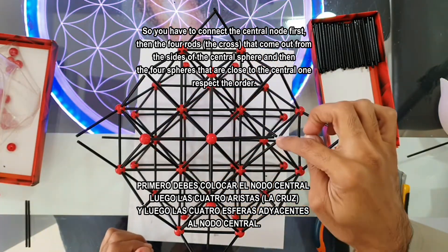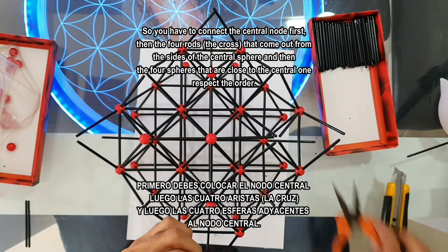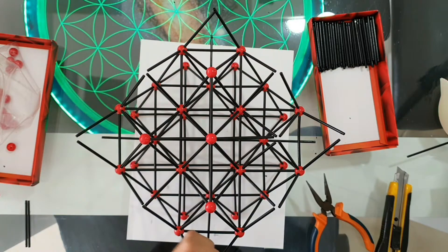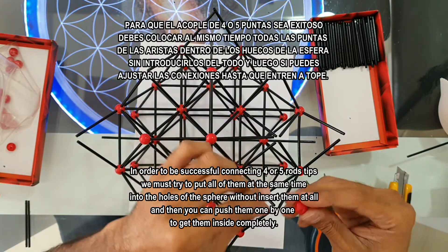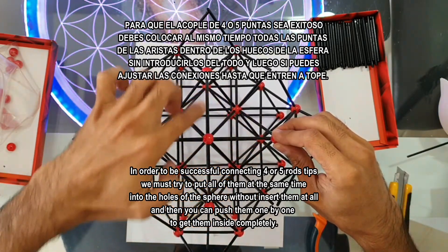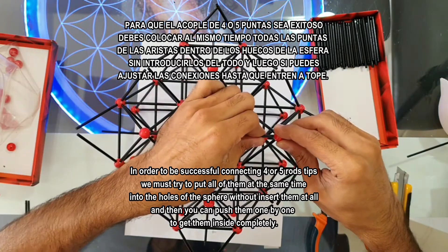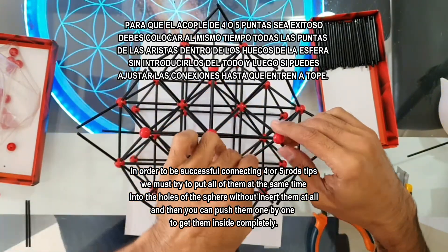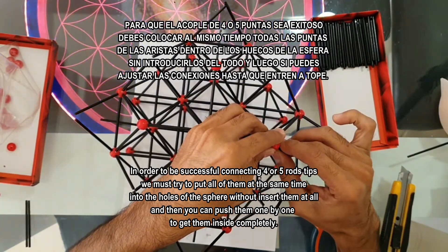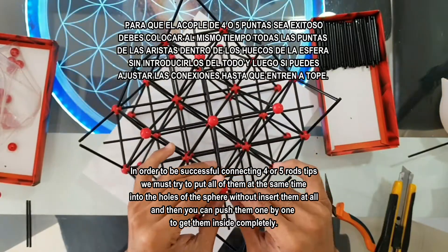Before you connect the four spheres which are close to the central sphere, you gotta connect the four rods that come out from the four sides of the central sphere. Remember, these four rods are parallel to the table surface. Let's see how I put this sphere connecting these five rods — first we're going to connect this parallel rod to the table. Connect the tips of the rods into the holes of the sphere just one millimeter.